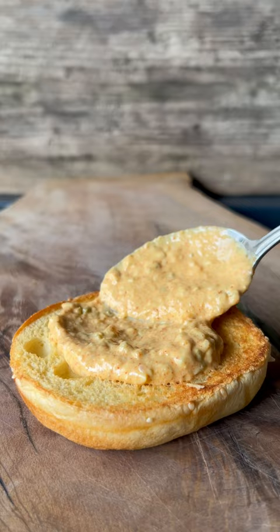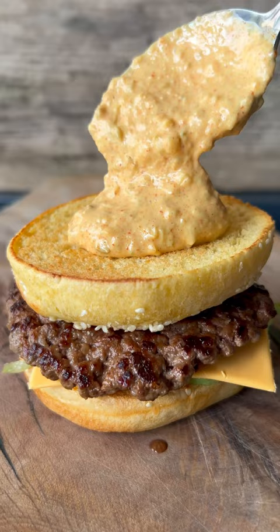Start with some of the Big Mac sauce, finely chopped onions, lettuce, processed cheese, the patty, then repeat for the second half of the burger.